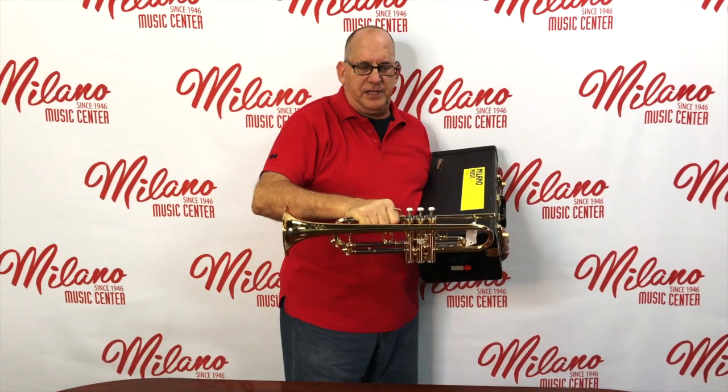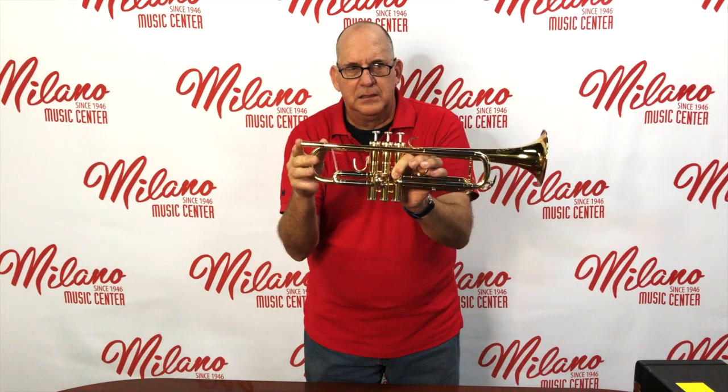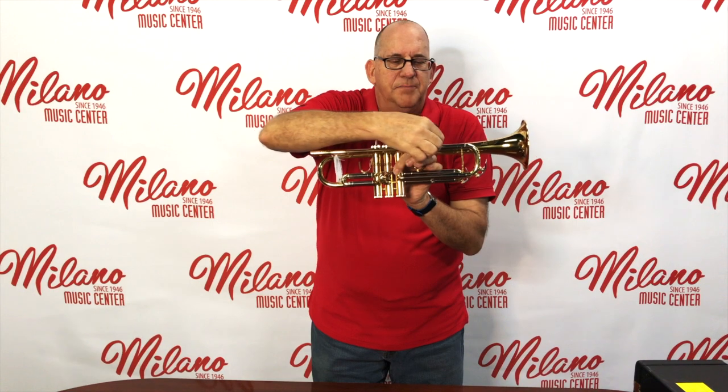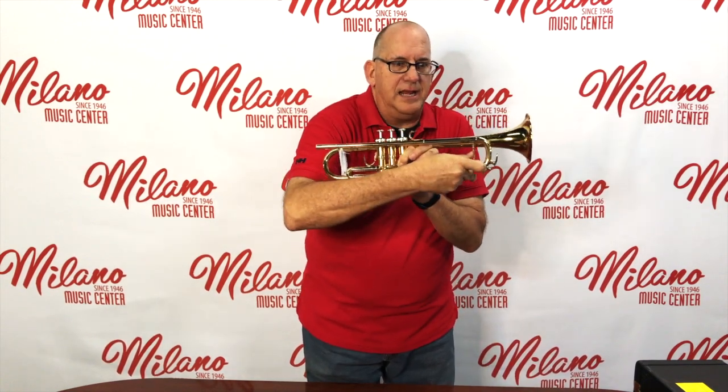Even if it's sitting vertically, you can pull it out of the case like that. Before we talk about assembling the horn, let's talk about parts of the horn. That's where the sound starts in our trumpet. This little spot right here is called the receiver — it goes into the lead pipe. The lead pipe then hits the tuning slide, which goes back and forth. We use that to tune up.